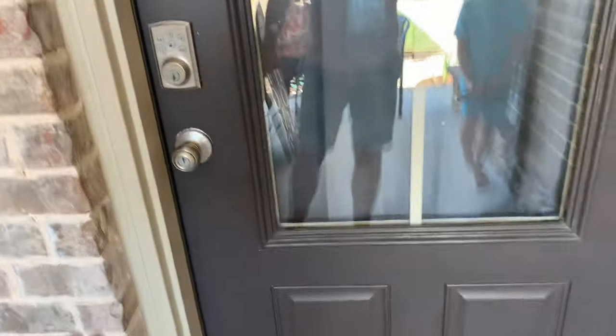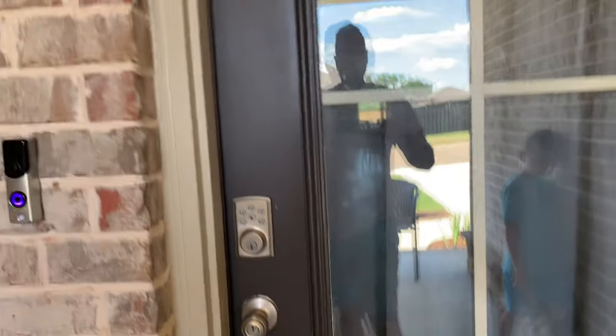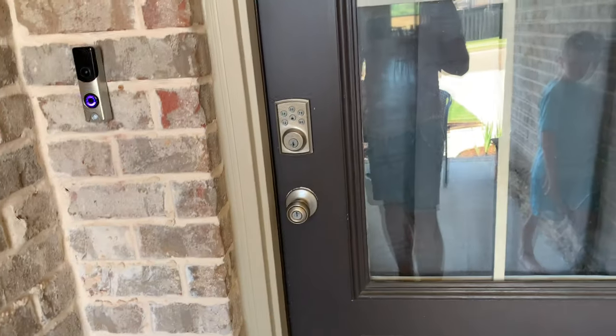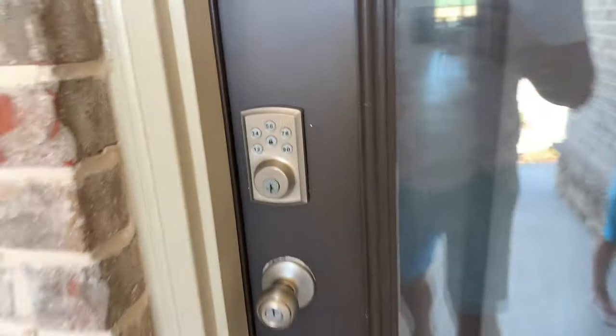I'm going to use a smaller brush to start. Make sure you have a drop cloth. I've wiped the door down, I've sanded it, and I've gotten off any dust or dirt. I also have a wet rag just in case I spill or get paint somewhere I don't want. I'm not taking the hardware off — I'll trim around it. I do not need painter's tape; I'll be able to get around there with ease. If you get anything on the hardware, you can usually wipe it off or scrape it off pretty easily.